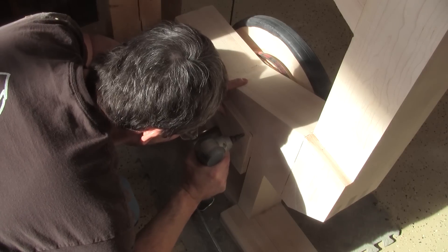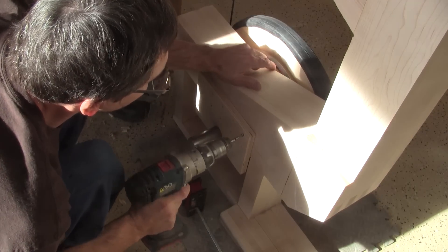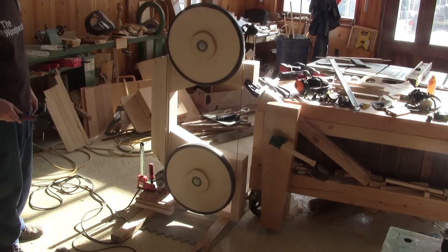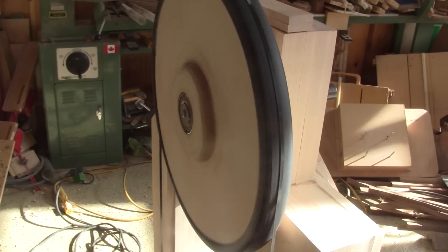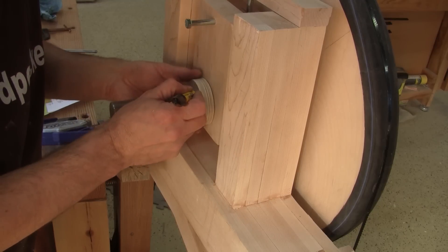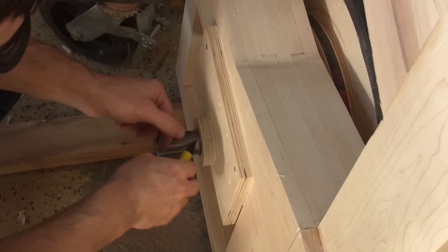Now I can screw the back support, but I only use two screws. And I can try my first spin. This is an exciting moment. Now that I know it's working great, I mark the length of bolt shafts and cut them.